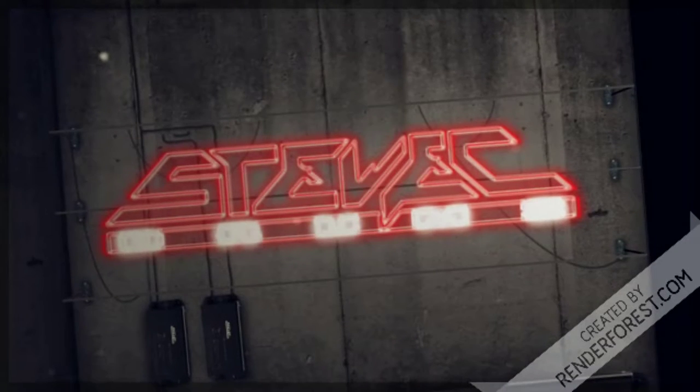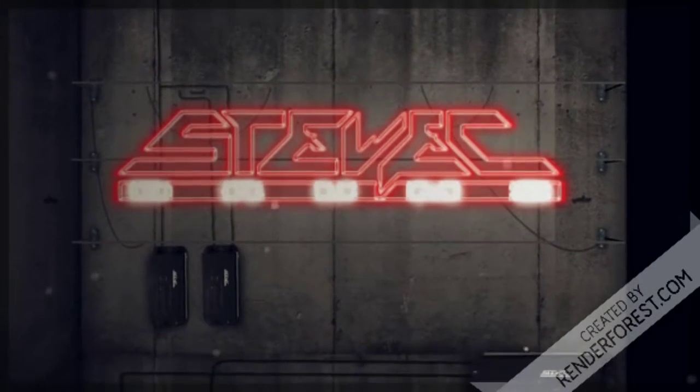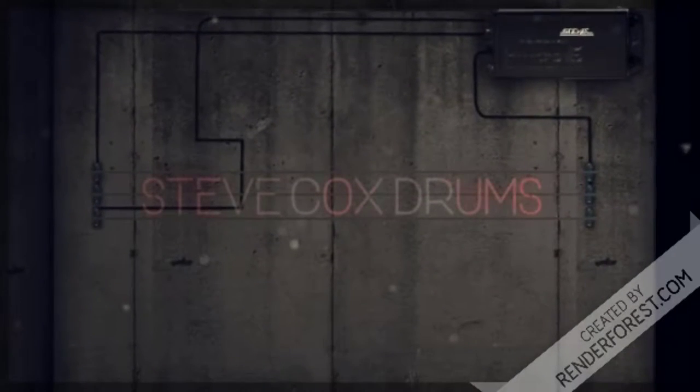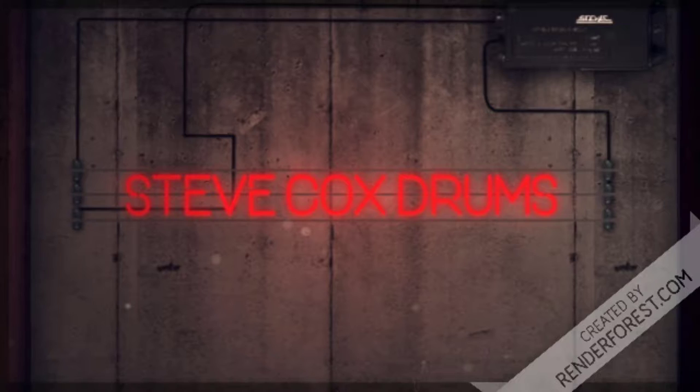You all ready to catch these hands? Good, because today we're talking about grip. Welcome back everybody. Today we're going to get our grip on.